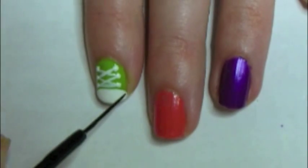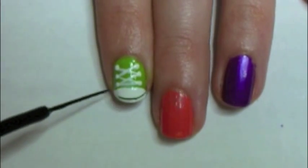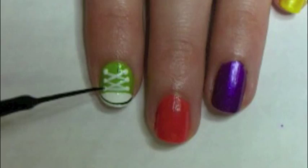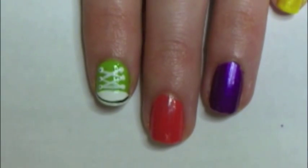On the edge of your nail, you'll need to create a thin black line that runs from one side to the other. With the black brush, do small black dots inside of each white circle.